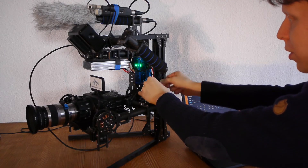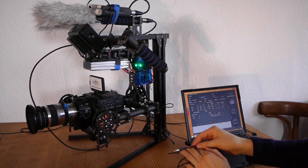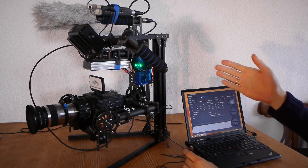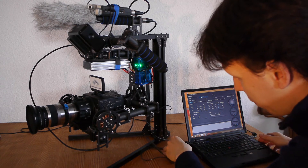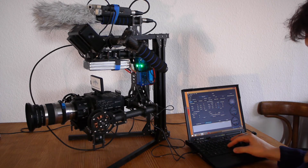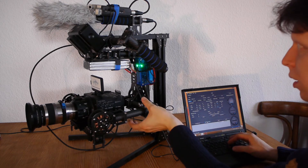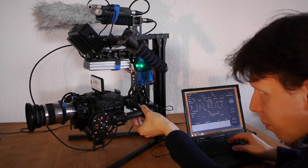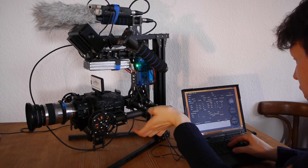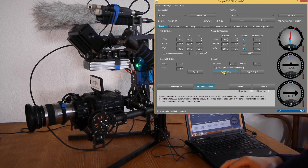Before you connect your USB cable to your computer, make sure your battery is connected and the gimbal is running. Click Connect and wait a little bit. Now it's working. The first thing I'll do is stop the motors, bring this to balance, and then click Calibrate — just to make sure it's really calibrated.